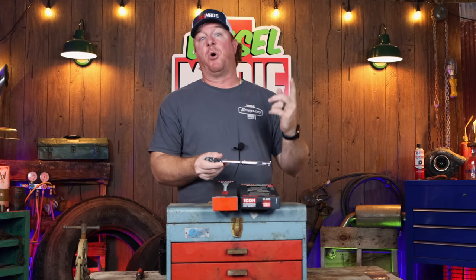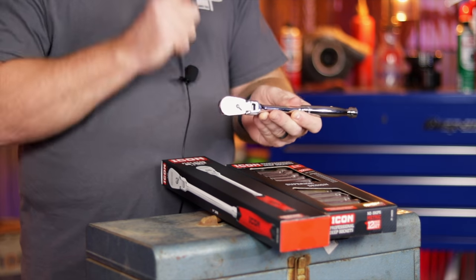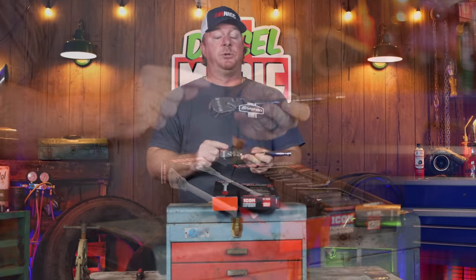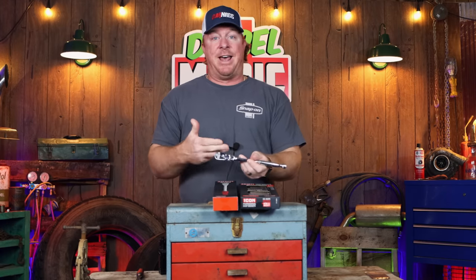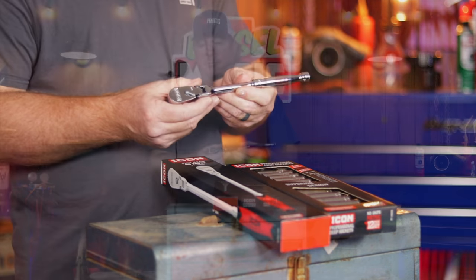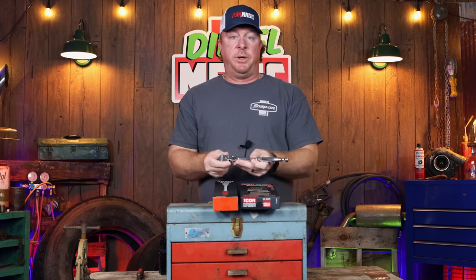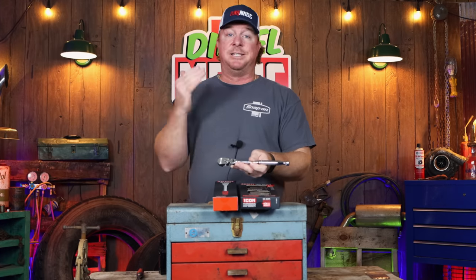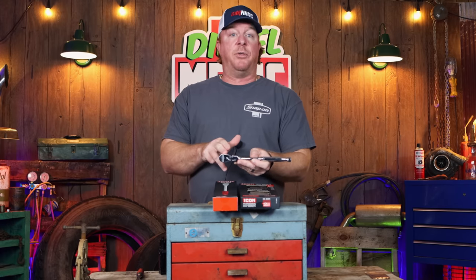If you haven't seen that video, I'll put a card up at the top — you can see we put this on a torque meter on a Snap-on truck. One thing I want you to keep in mind: this is a flex head ratchet, but the one we used on the truck was a standard head ratchet, so it should have performed better than the Icon because that's a weaker configuration. But it ran with the Snap-on, and I'll be honest — this is a fabulous ratchet, especially for the price. But there was a recall on these ratchets.